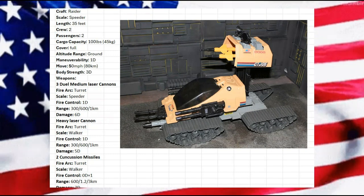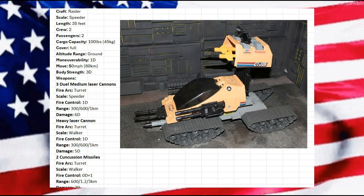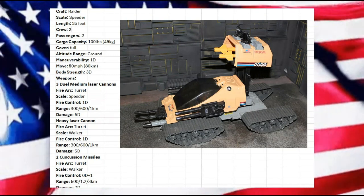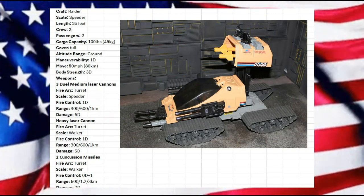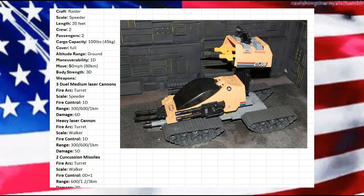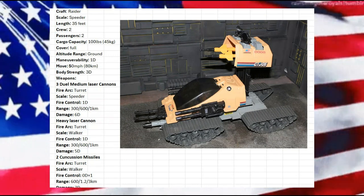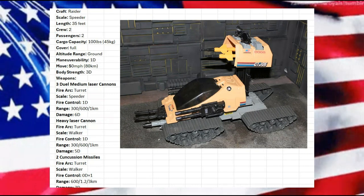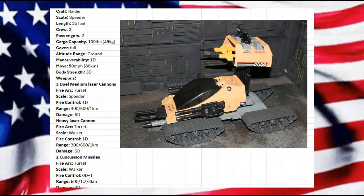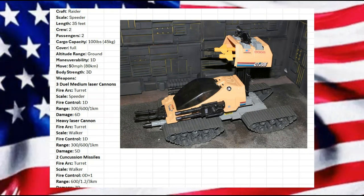We have three dual medium laser cannons — two on the sides and one on the front, all front-turreted. They're going to be speed-or-scale fire control, leaving that at 1D. Trying to manage all of this is going to be a little challenging, so I'm just leaving it at that. Each cannon does 6D damage.